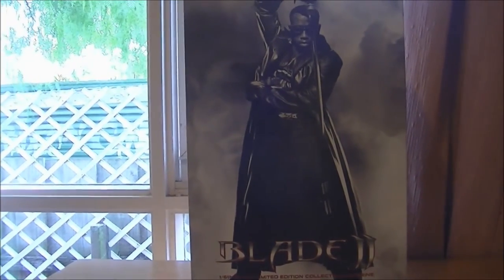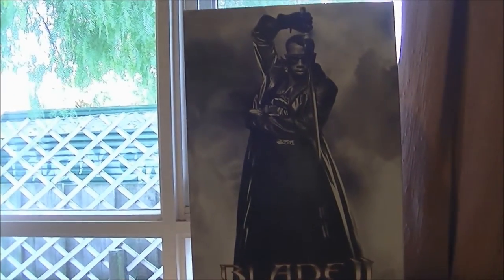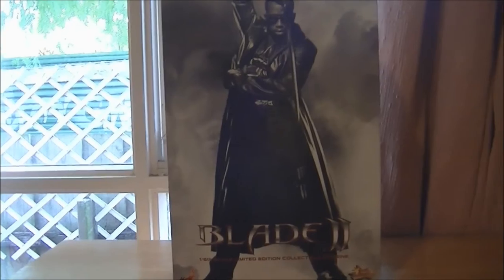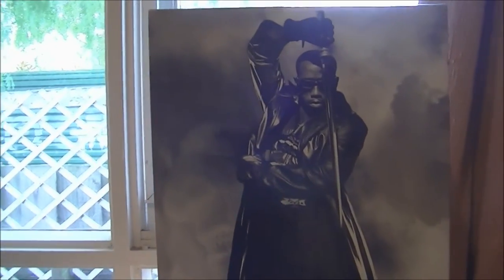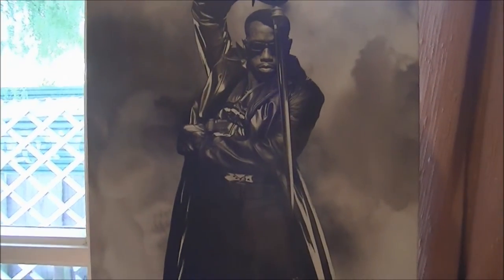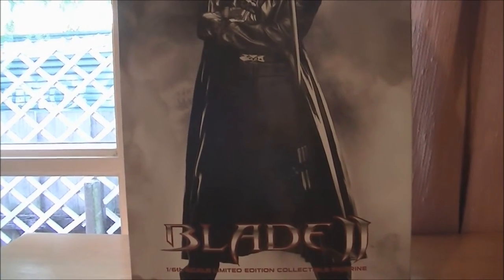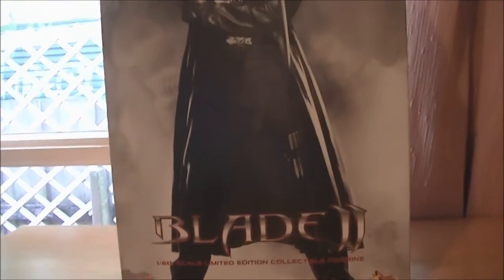What up guys, this is Collector's Dream with another video. Today I'm actually pretty excited — I'm talking about my holy grail for my collection, the Blade II from Hot Toys. This is actually a holy grail for all Hot Toys collectors, not just me. It's a very well-made figure and it's considered to be one of the best bodies assembled in all of Hot Toys. This figure came out in 2009.